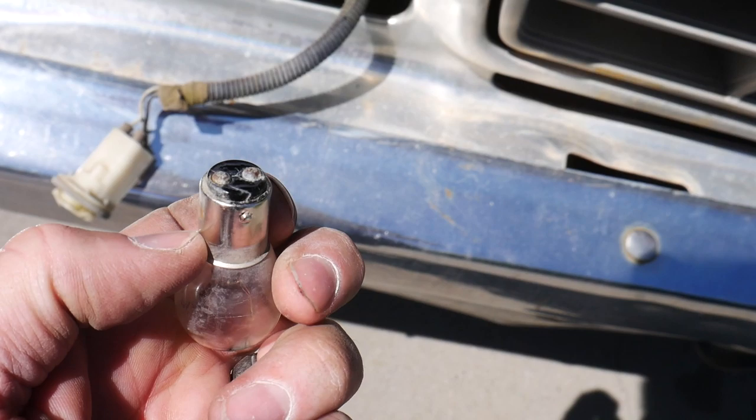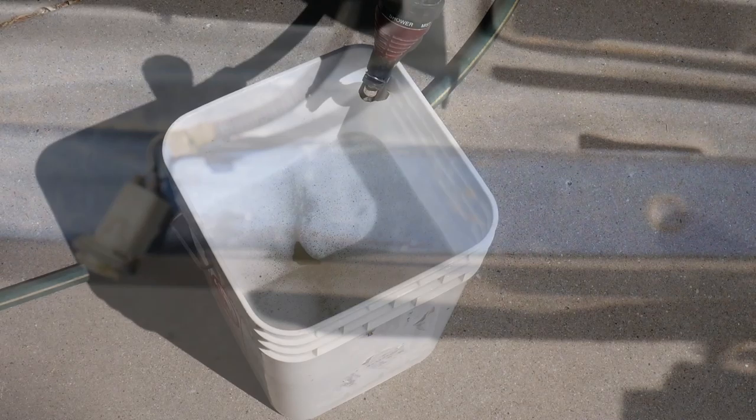The bulb actually doesn't look too bad. Just kind of clean up the spots that are contacting, just to test.